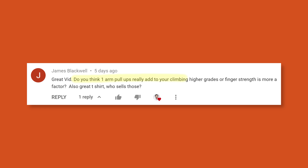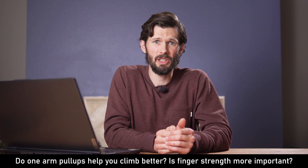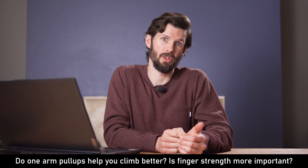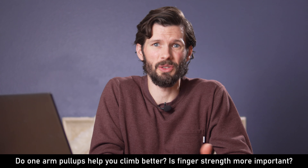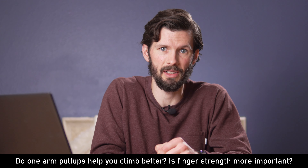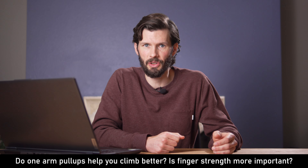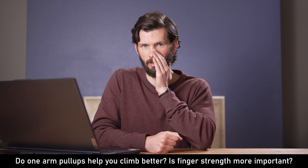Do you think one-arm pull-ups really add to your climbing grades, or is finger strength more of a factor? Overall, finger strength and technique definitely is more important in my opinion, especially as you advance through more difficult grades. Having a lot of upper body strength may allow you to quickly progress through V0 to V4 or V5 maybe, but then technique becomes the more important factor. Have you ever seen gymnast friends climb V3 their first day because they're basically campusing it? They're super strong, but eventually finger strength on tiny holds becomes a huge factor. Good shoulder strength and stability will definitely help though — don't discount that.